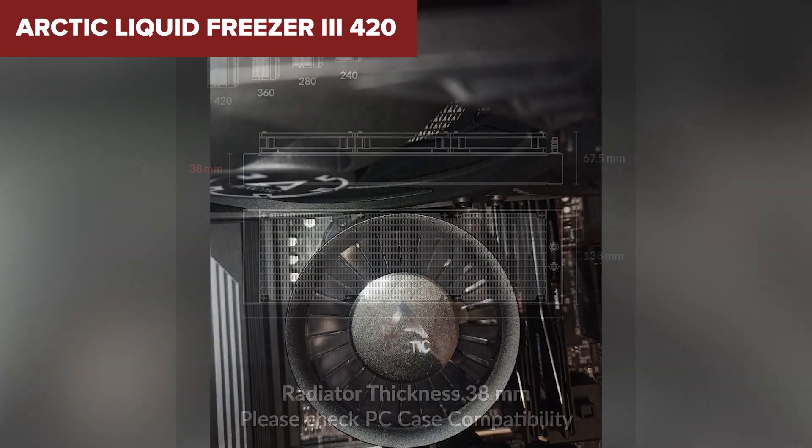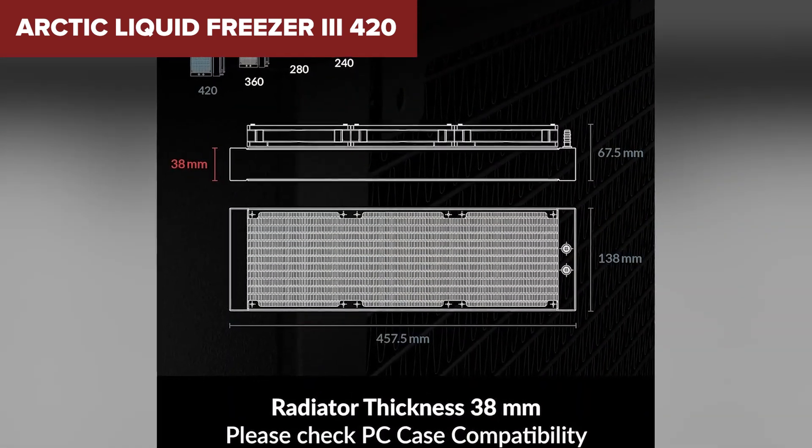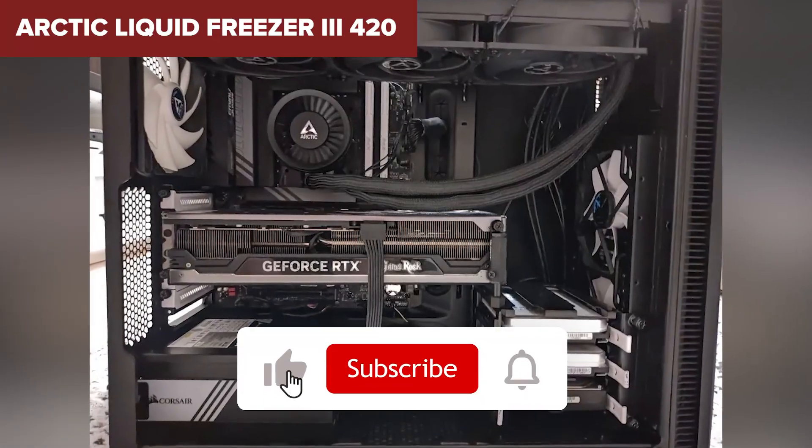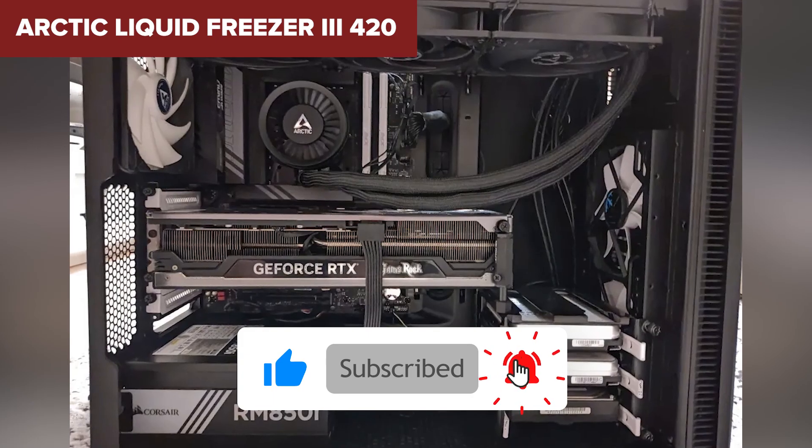If you're serious about airflow and don't need extras like RGB displays, this one could be your best bet. And if you're enjoying this video so far, hit that like button and subscribe so you don't miss the next review.